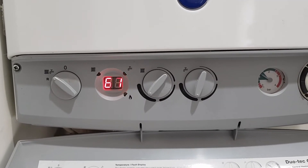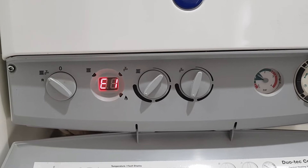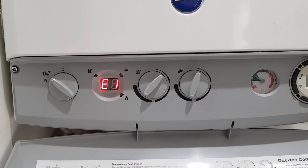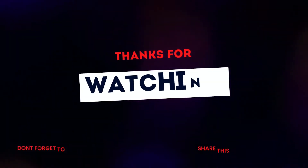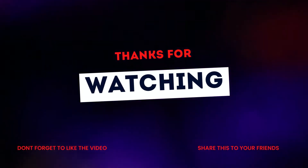In this particular situation, you will have to call out a Gas Safe, competent, confident engineer to sort out the problem. There's nothing you can do. Thanks for watching this video — hopefully it was helpful for you.